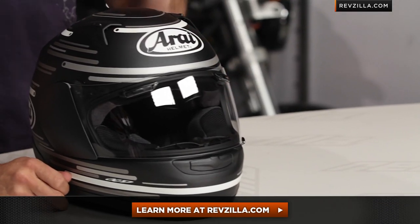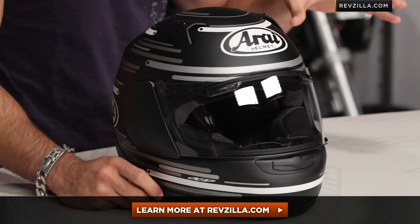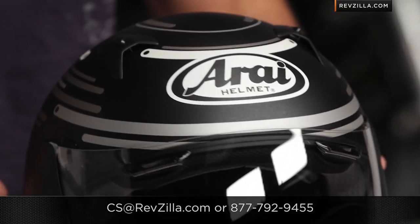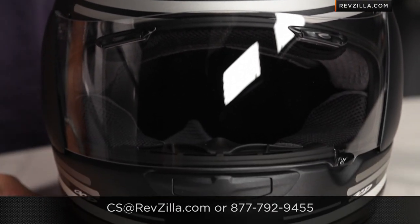The next step in your journey — you don't have to take my word for it. Click right here, read other rider reviews on the Arai RX-Q street graphic. Take the steps, learn about the helmet, use me as a starting point. As always, we are going to ship for free, and if you want to talk to a gear geek, see us at RevZilla.com or 877-792-9455. Thanks for watching our brief graphical overview of the new Arai RX-Q street graphic. I'm Anthony — we'll see you next time.